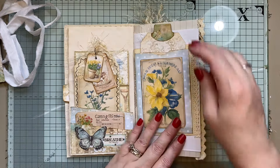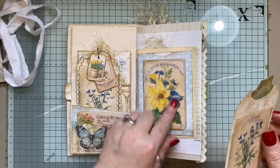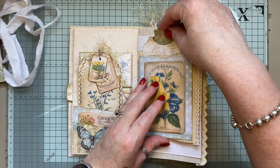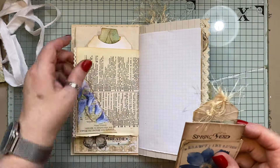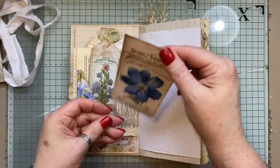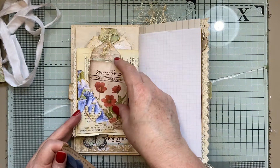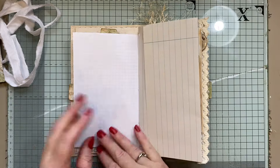That looks nice, doesn't it? Then I've made a pocket and I pop this image on — I love them images. Then we've just got some tags here that is opened at the back, but it's opened here as well. And then that's the dictionary page here. We've got a little envelope — there's nothing in the envelope — but there's a little like seed style envelope and a journal card there.